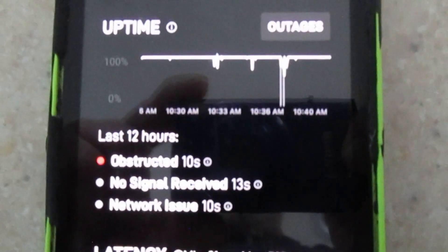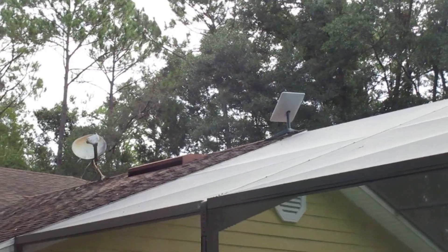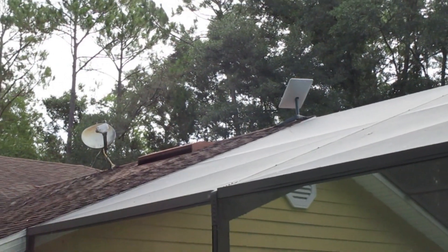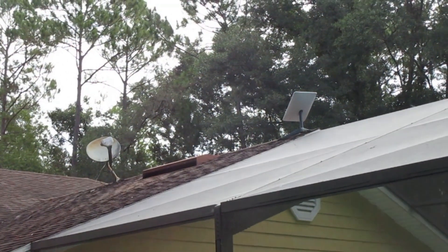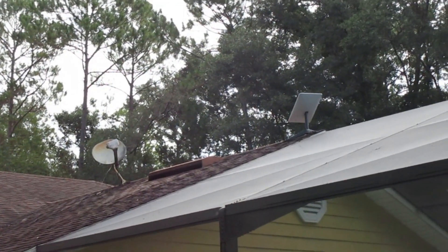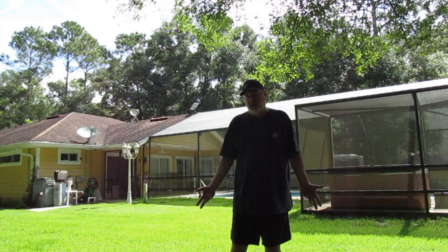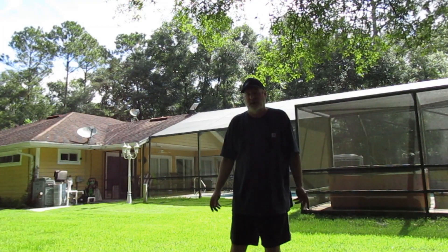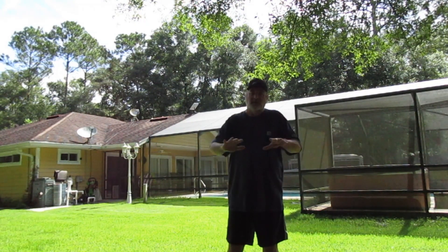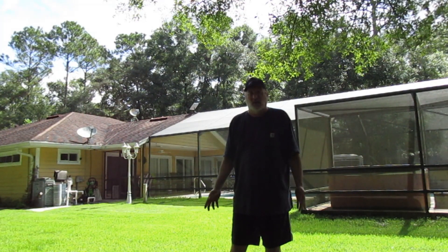We don't notice it — you might notice it if you use streaming or something like that. Starlink likes to be pointed in a north to northeast position. The dish pretty much stays in that position, but it does move around from time to time. I would say 90% of the time it's pretty much pointed the way it is now. Another thing that I thought would be an issue, turned out not to be, is when it rains really hard — sometimes with a satellite dish you'll lose your TV reception. But that has not seemed to be a problem with Starlink.